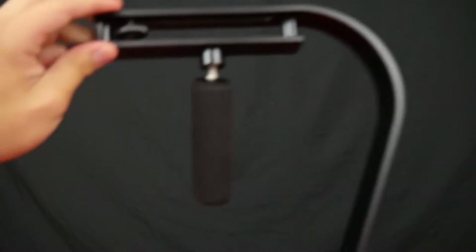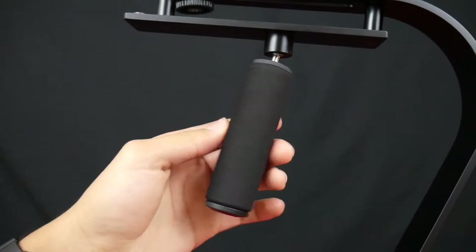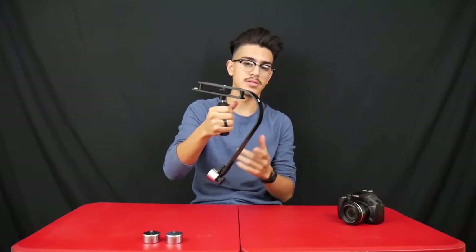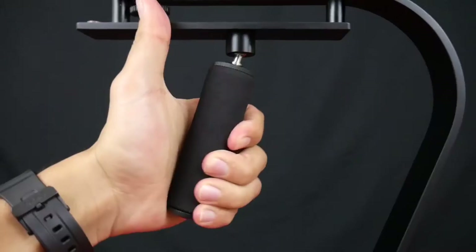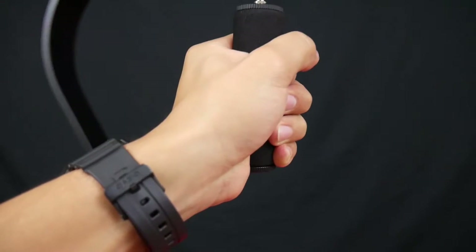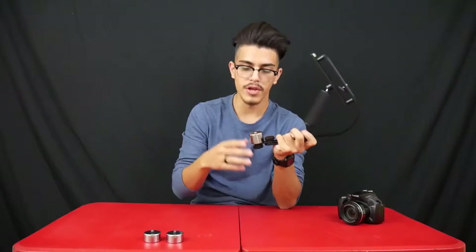Moving on to the handle, it's a foam-padded handle that seems really comfortable — it doesn't seem like it would tire your hands out. The handle also has a ball joint movement, which kind of reminds me of a gimbal, like what drones have in order to take pictures and videos.